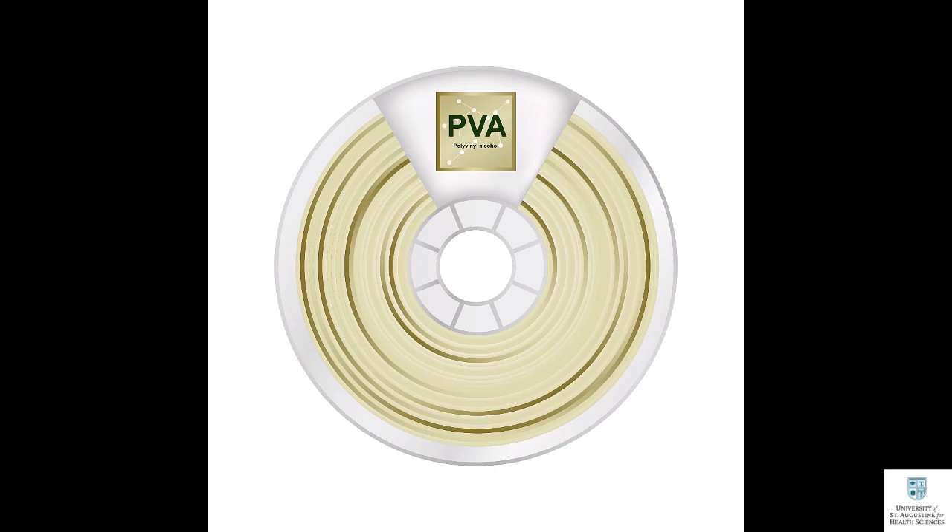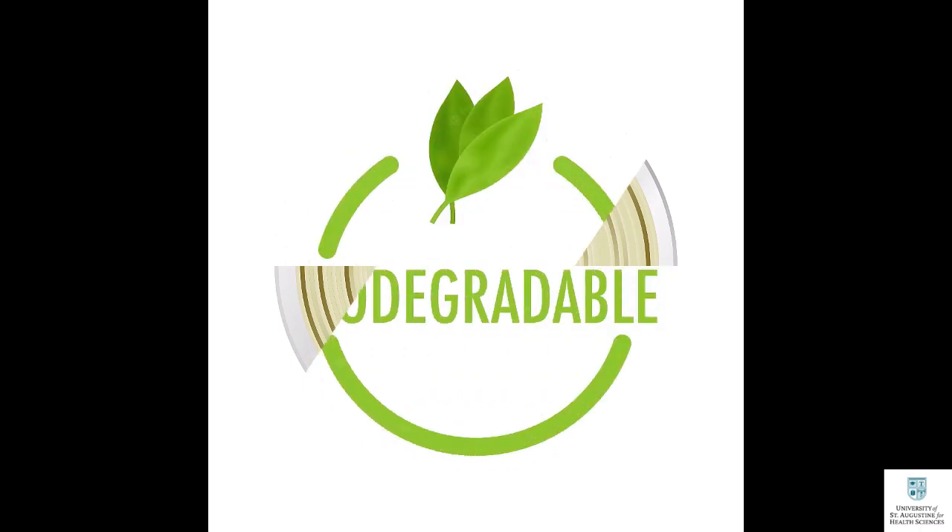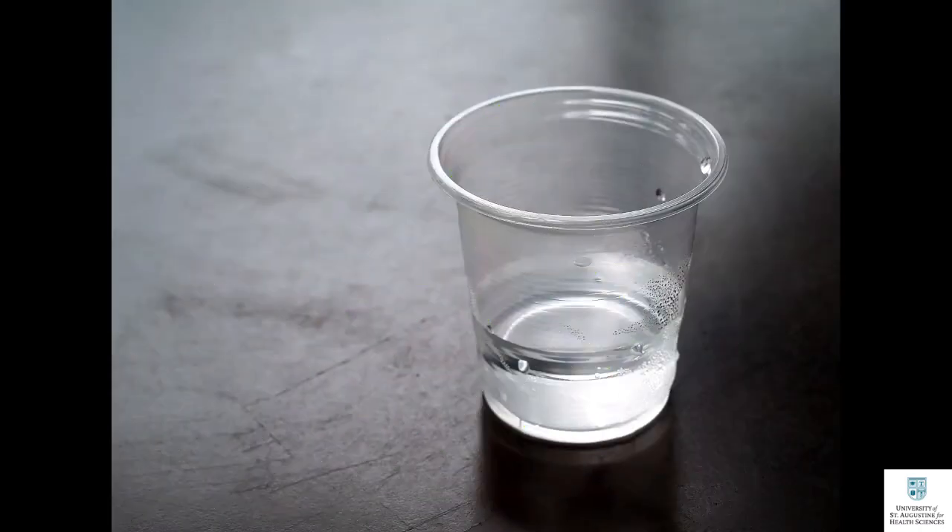Use the tools discussed earlier to remove the support structure after it has softened. Tip number three: if you want to avoid the stress of manually removing support structures or applying solvent, consider using polyvinyl alcohol filaments, also known as PVA filaments, to print your support structure. PVA filament is a soft, non-toxic, biodegradable polymer that dissolves quickly when exposed to water.